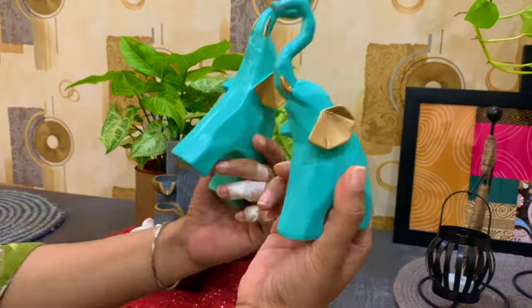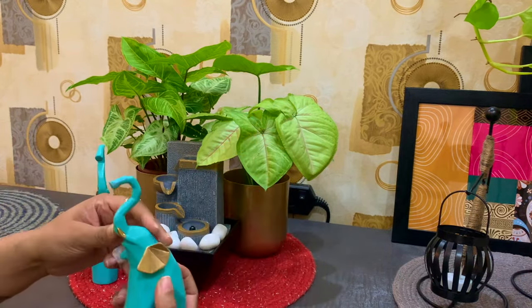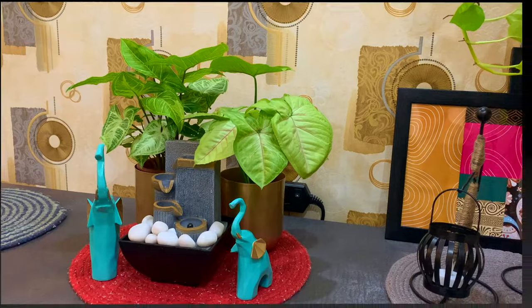Any jungle is incomplete without animals, so I am placing these beautiful elephant artifacts which I purchased from Amazon. I have already shared this elephant's link in my decor hall video.